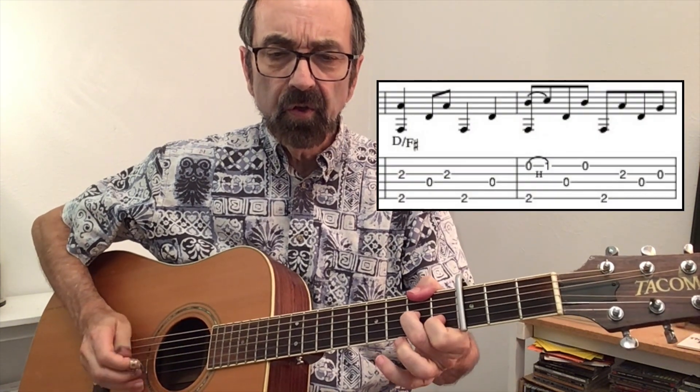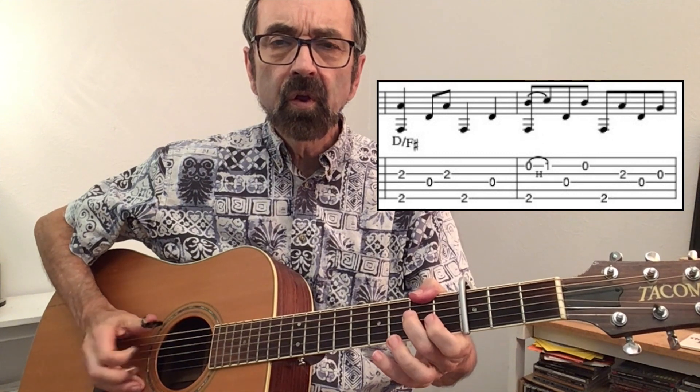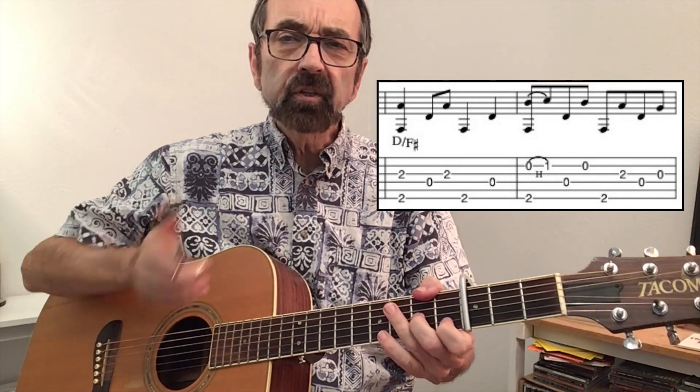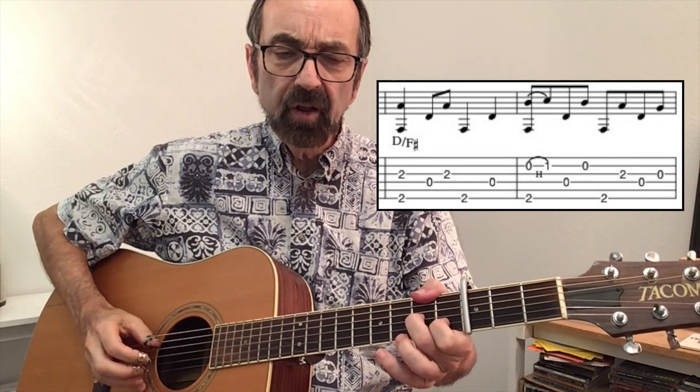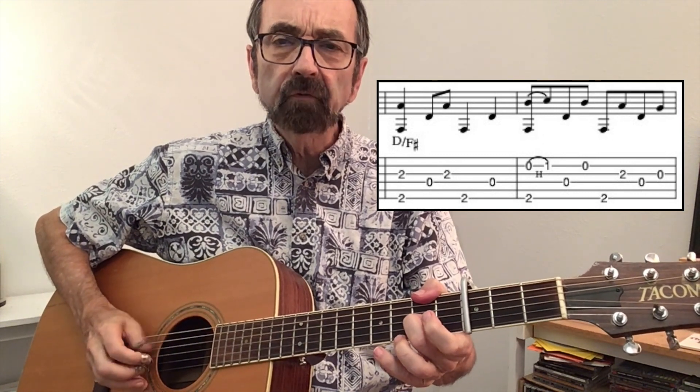The second measure of D begins with a hammer-on on the second string, which really creates a D7 there. You have each of these notes kicking in on the offbeat: one and, two and, three and, four and.